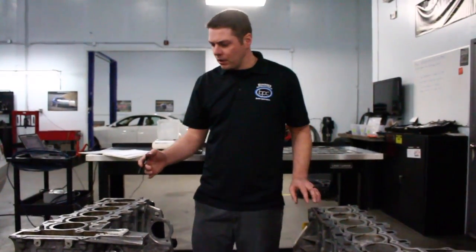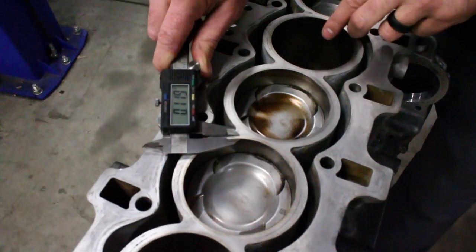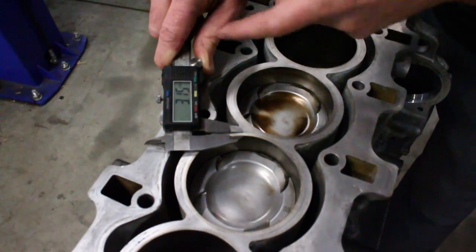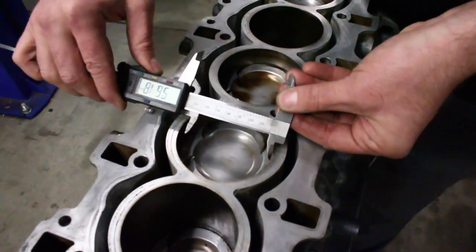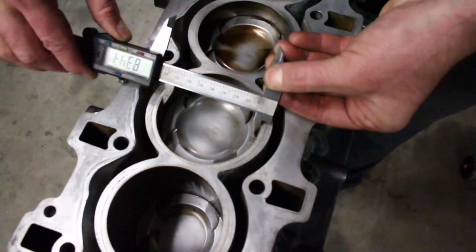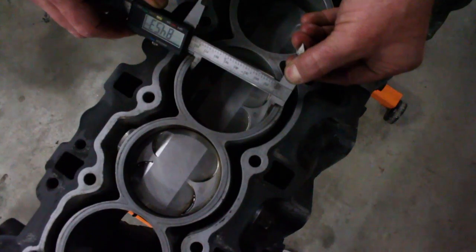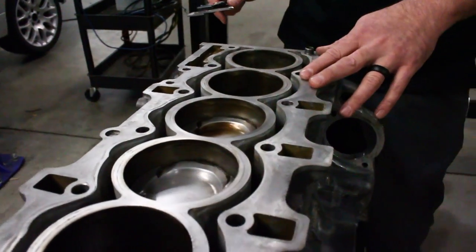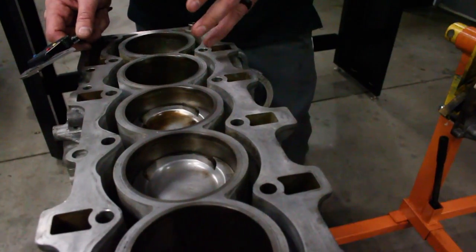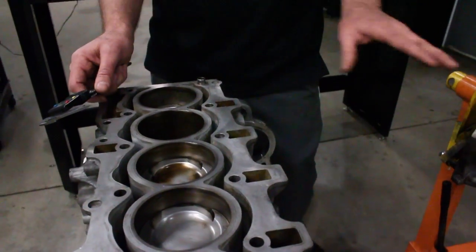Why did they do that? If we look at the deck, you can see it's roughly a 120 thousandths inch thick sleeve, or 3.15 millimeters. The N54 bore is just shy of 84 millimeters, and the N52 has an additional millimeter — just shy of 85 millimeters. On the N54, this sleeve was put there for strength. Everything about the N54 is stronger and more robust than the N52.